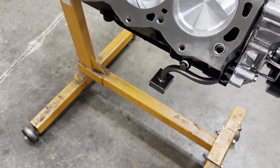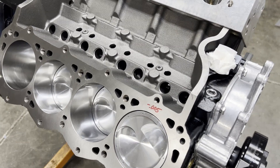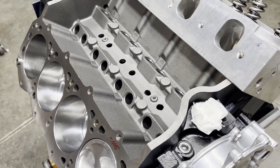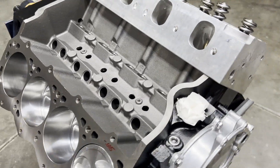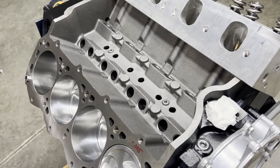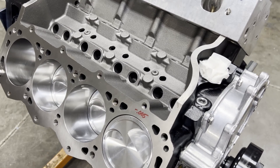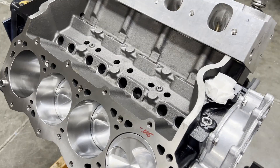We got that on there, got our timing pointer on and made sure that it's dead nuts. If you notice the oil pan is off - I jinxed myself at the end of the last video saying I hoped I didn't have to take it off again. I was editing the video and reminded myself that I didn't check my rod side-to-side clearance.